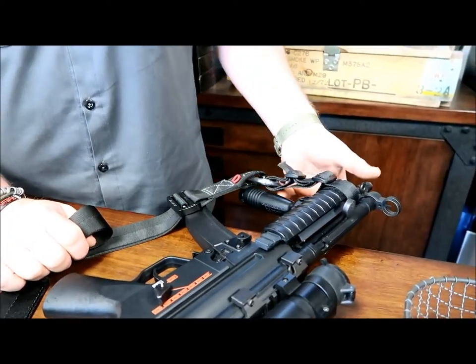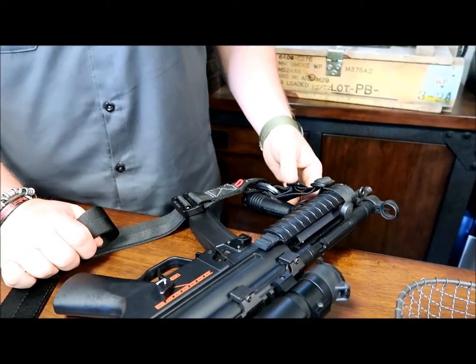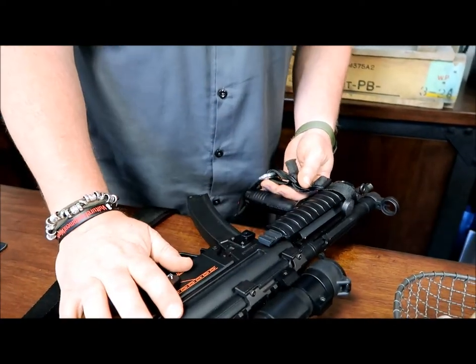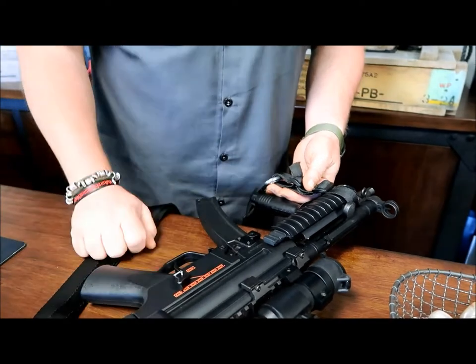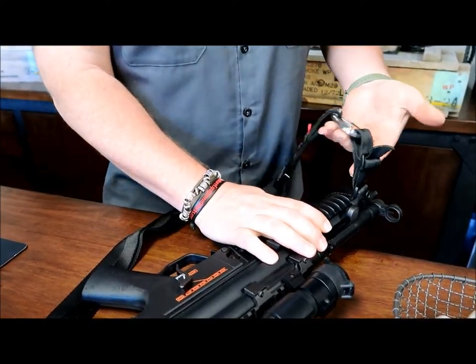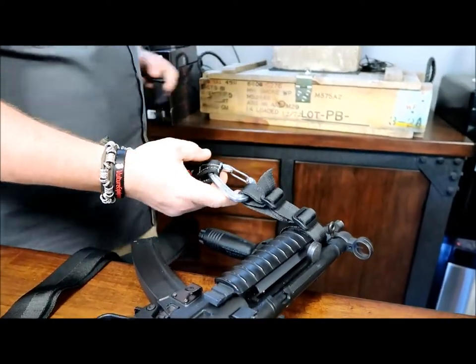Here we've got the one-inch webbing rigged through this way — this is just for demonstration purposes. You wouldn't really throw a strap right through the barrel of a sub gun; that's not proper. But nowadays we've got QD mounts. This is an older setup — it's just an airsoft gun for demonstration, so don't think we're having any illegal fun.